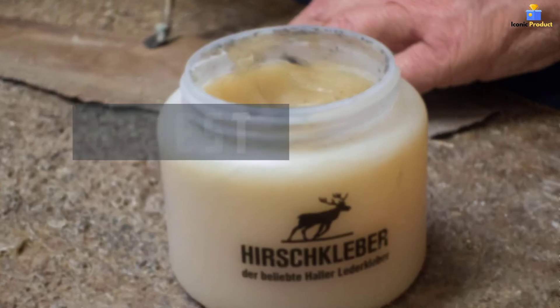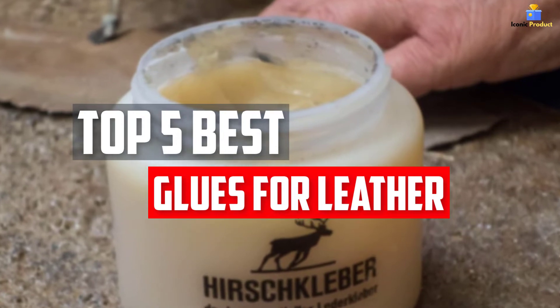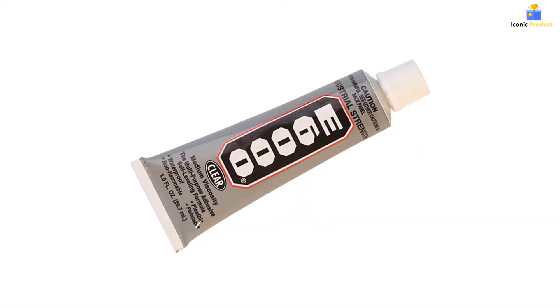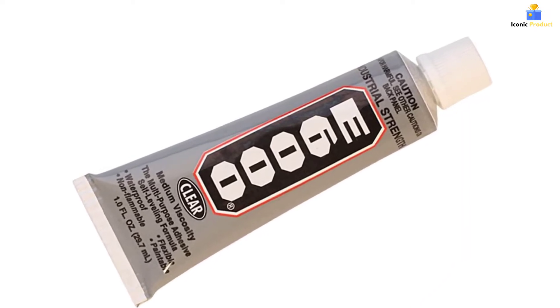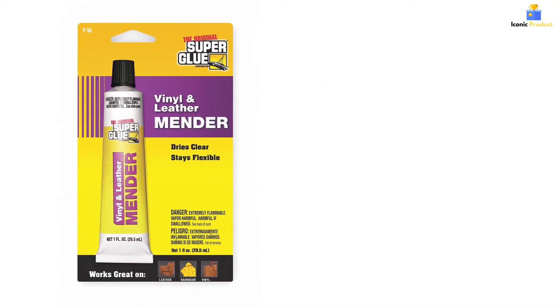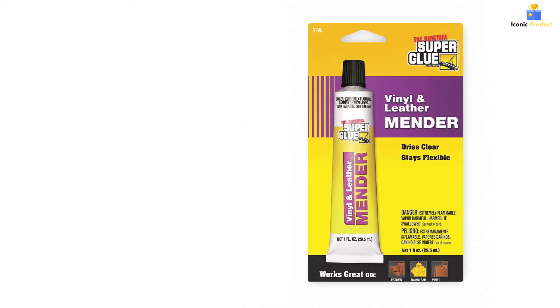In this video, we will look at the top 5 best glues for leather available on the market today. We made this list based on our personal opinion, hours of research, and customer reviews. We've considered their quality, durability, features, and more. If you want more information and updated pricing on the products mentioned, check the links in the description box below. So, let's dive into the video.